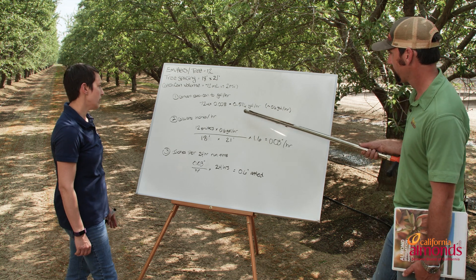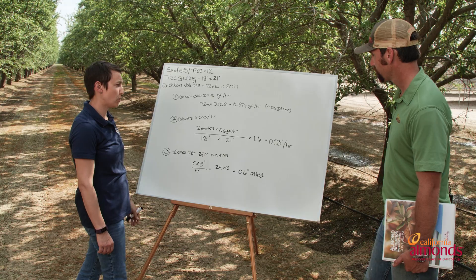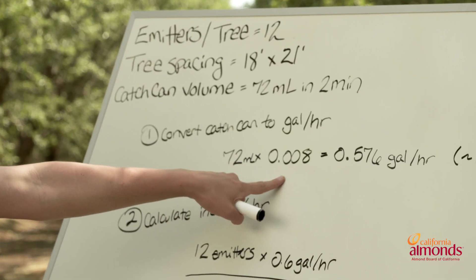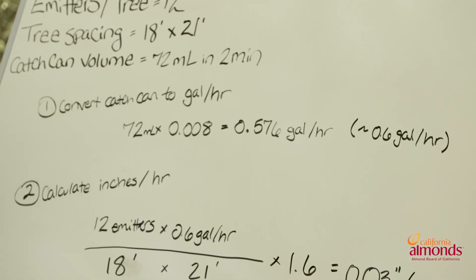First thing you've got to do is convert that 72 milliliters into gallons per hour. 72 mils is what we calculated. Multiply by the constant 0.008 to get 0.576 gallons per hour, or about 0.6.